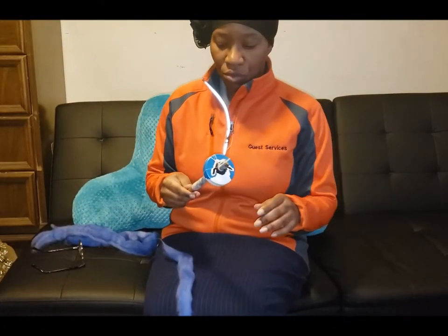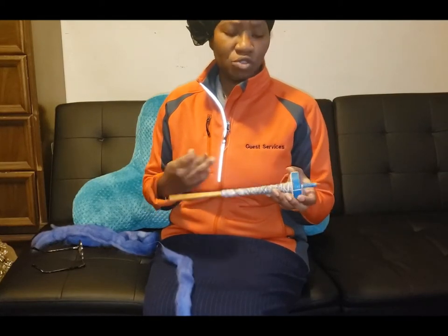Hi, I'm Denise from Foursquare Microfarm, and I'm going to introduce you a little bit to spinning with the drop spindle.